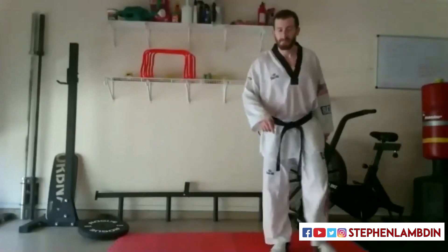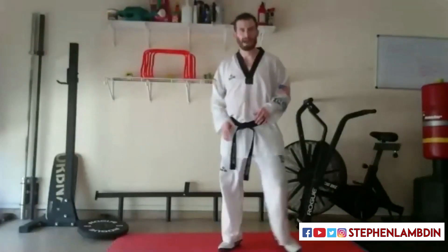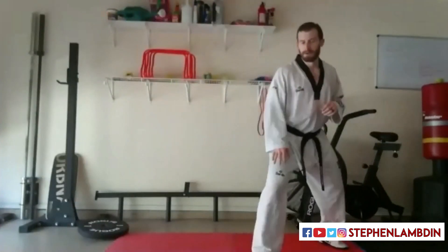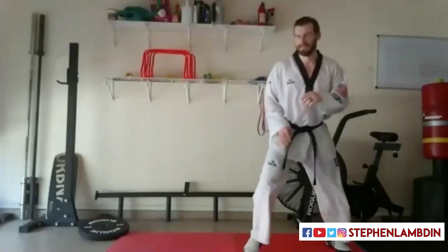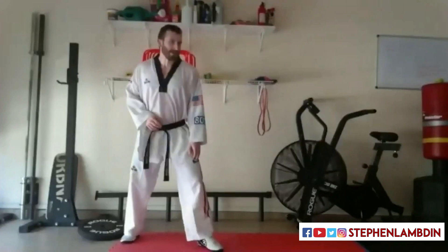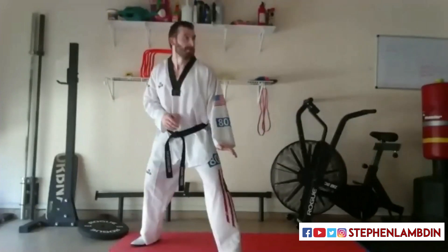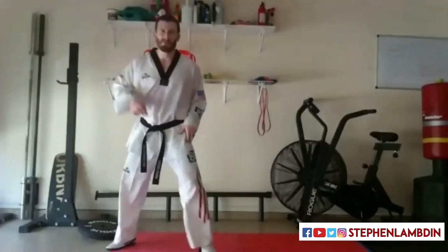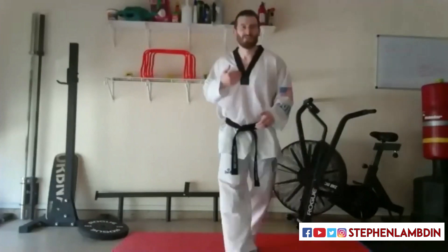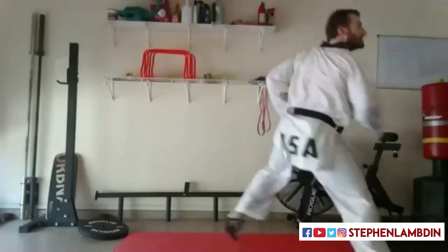We're going to do one more set. This time we're going to put it all together — the most complicated one. We're going to go roundhouse, slide in, pop back, roundhouse. We're getting warm, we've got the pattern — straight into the intense reps. One, reset. Two. Last one, three. Switch stance — right leg this time. One. Two more — we're in the match: take off, score the point, and get out of the way. Three. We're going to do one more because I missed the counter — and we have too high a standard to finish on a bad rep. One more. There we go.